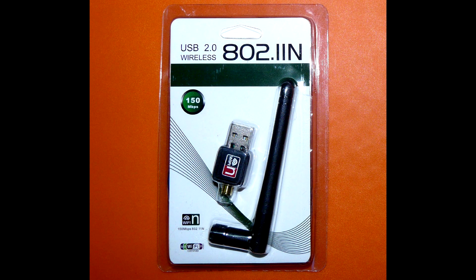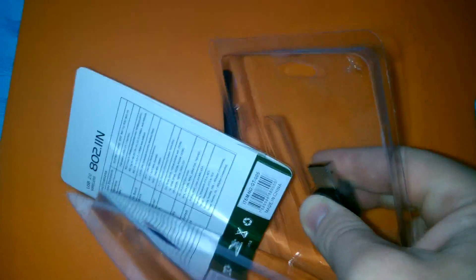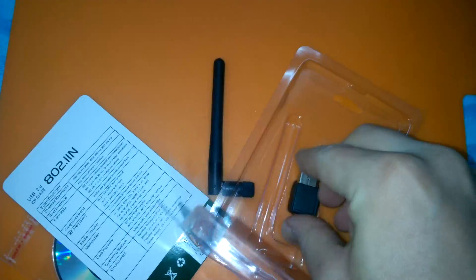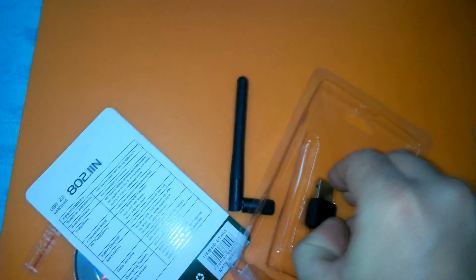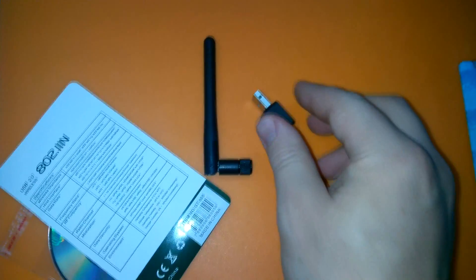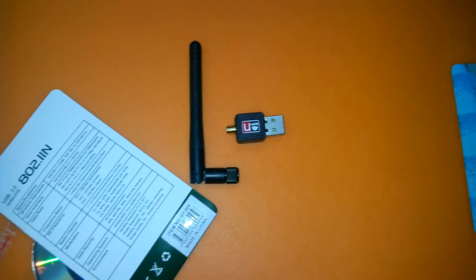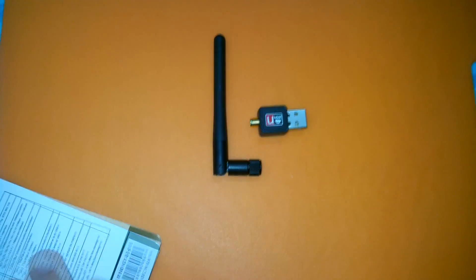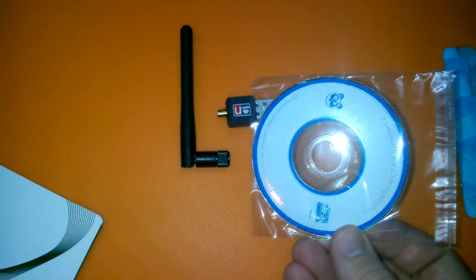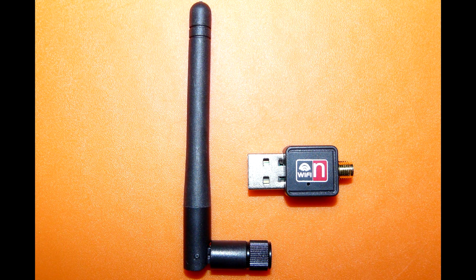The device comes packed in a display case, which is also unbelievable. Unboxing! It even comes with a driver CD. The only place I could slide this disk in is my own butt crack, as I don't own anything with optical disk reading ability for several years already.